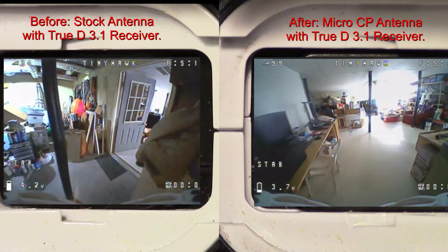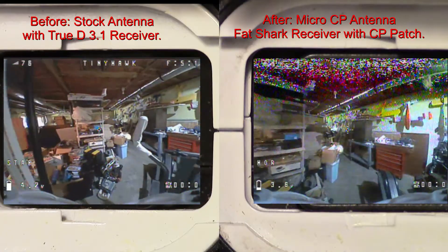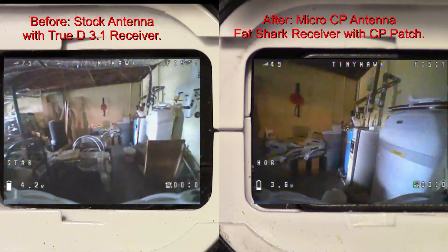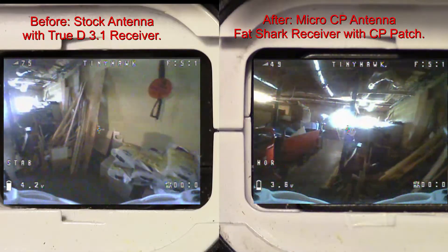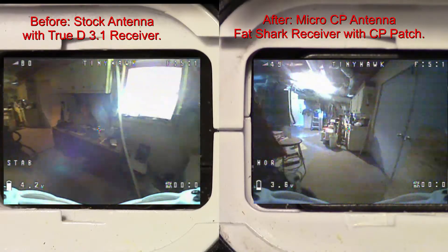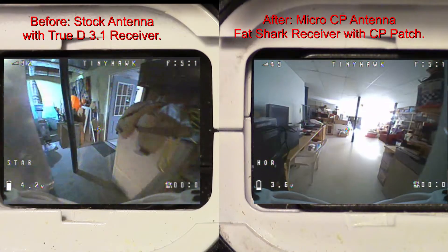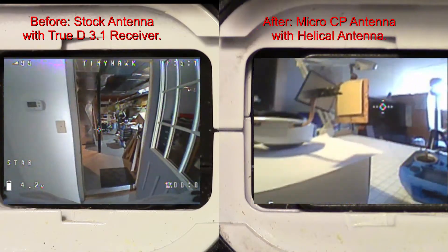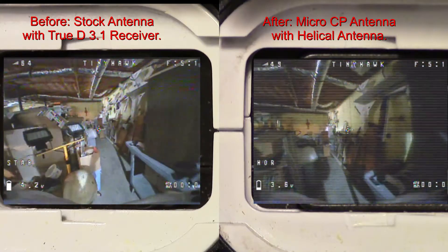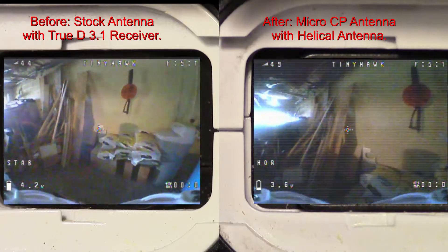I'm running on the Fat Shark band — the 5800 MHz band — which was the best band. I decided to switch receivers from my true diversity to a Fat Shark receiver, so that one's on the right, to see how those two compare. I thought maybe the receiver was causing the problem, but it looks like it performs the same way regardless of receiver. I only have the patch on the Fat Shark since it's not diversity, but the patch was the only one operating anyway. I also tried a helical antenna mounted on my goggles, which worked a little better than the patch, but still not as good as the original stock antenna and patch combo.